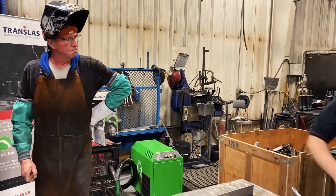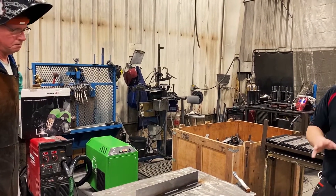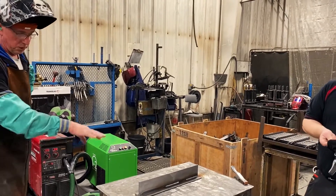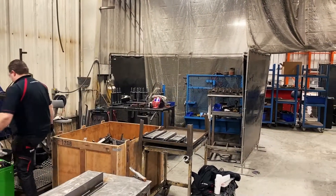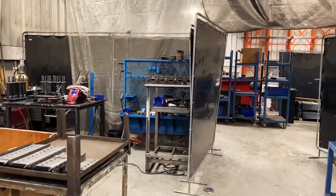I want to do one more video with him welding while I'm pulling the vacuum on and off, so you've got two. We can weld over the same welds. Do another 12 plus inches and I will pull the vacuum on and off.